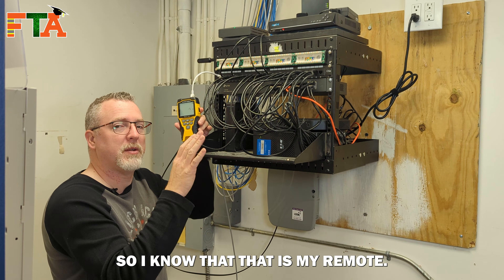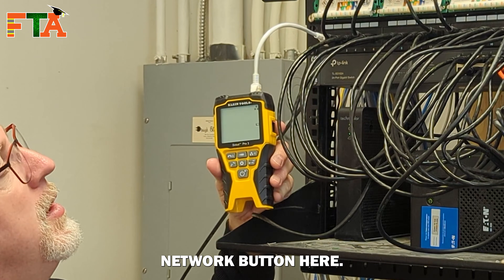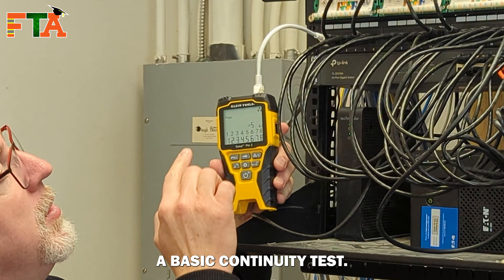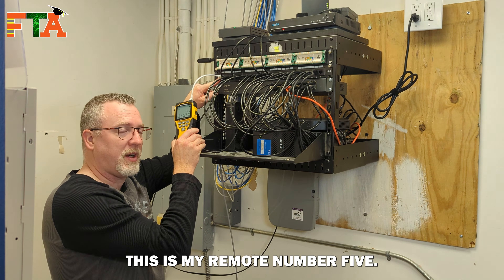So I know that is my remote five. To test, I'm going to press this network button here. It's going to run a basic continuity test — one, two, three, four, five, six, seven, eight — all matching and it says pass. So now I know that this is remote number five and it's a good cable.